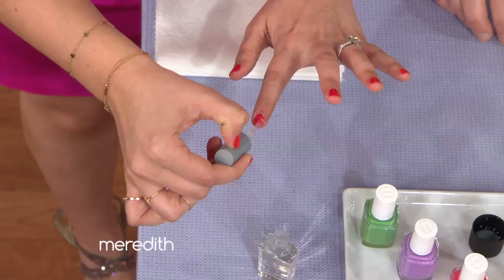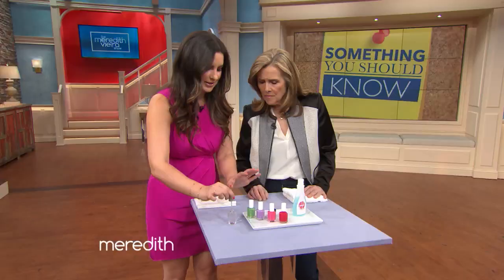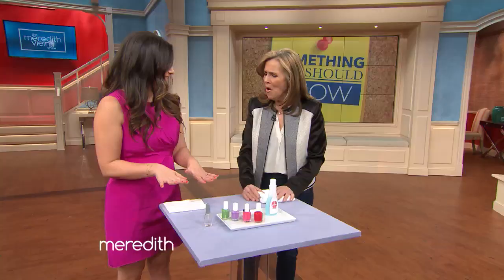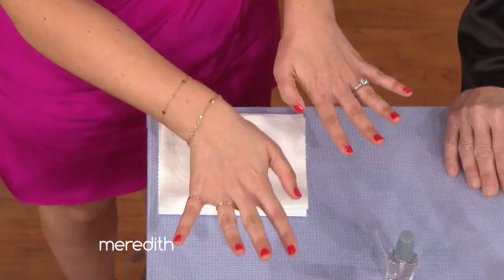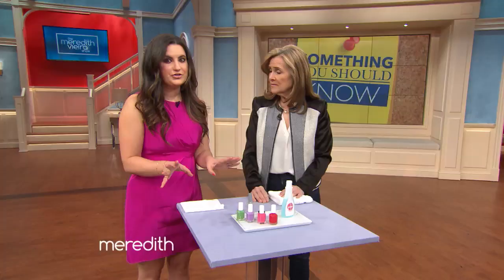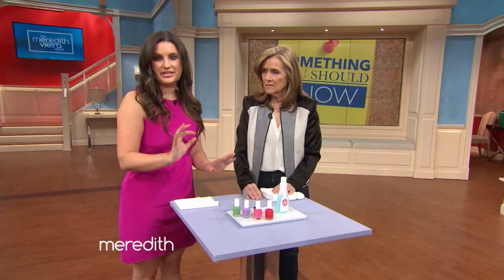Literally you don't have to start over and your mani is as good as new. But how do you avoid the same problem happening again — with the drying? Well you can always refer back to this tip. Another thing I love to do is just start all over, swap it a different color, and voila — you have an accent nail.